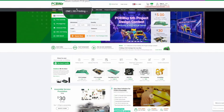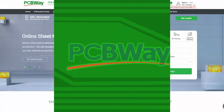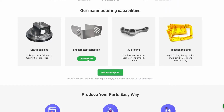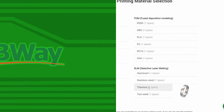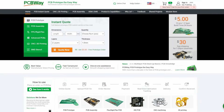Head over to PCBWay.com and click on CNC and 3D printing and check out all these offerings like CNC machining, sheet metal fabrication, 3D printing, and injection molding. Check out my link in the description and start your project today.